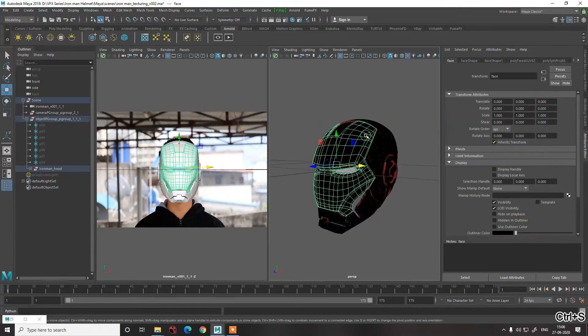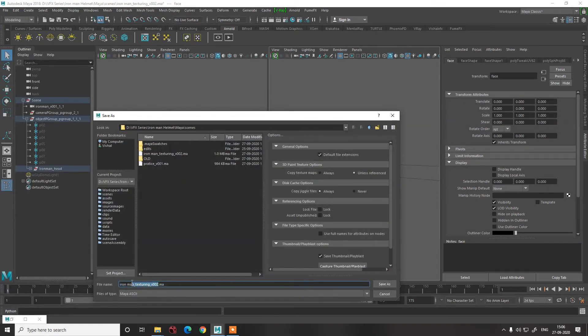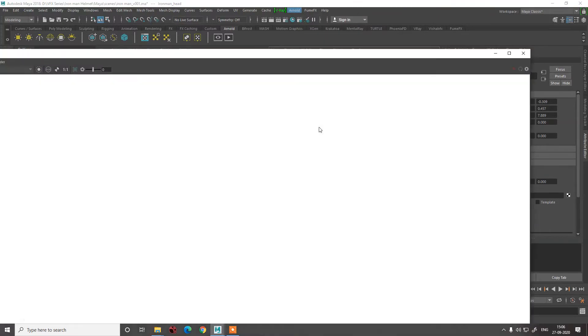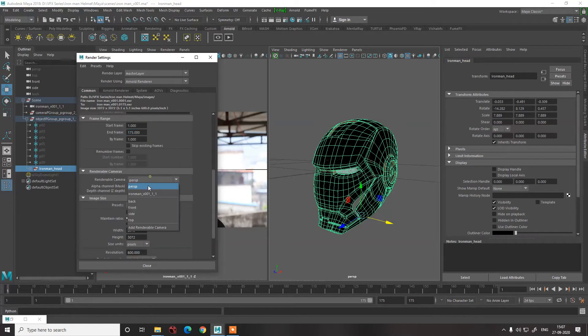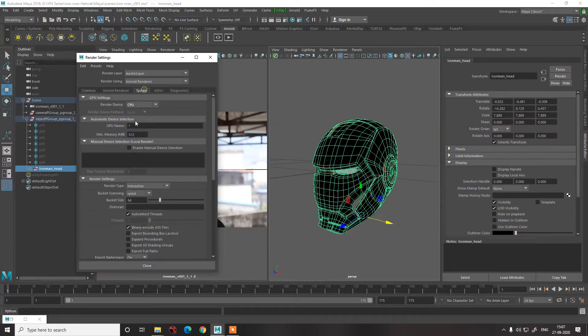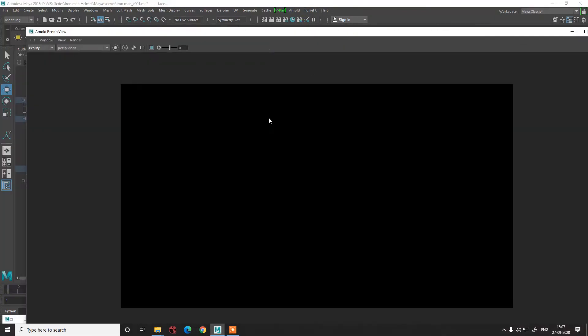Let us save the scene. We'll set the project output format to EXR, name it appropriately, set the frame range, and select the render camera. For now we'll go to 720 — maintaining width, height, and aspect ratio. We won't render this out now, we'll do it later. CPU settings are okay for now. Let's try to render a test frame — we'll press F5 so Arnold starts rendering.